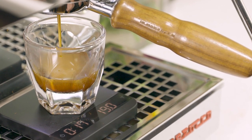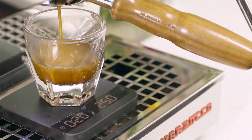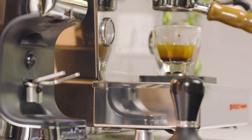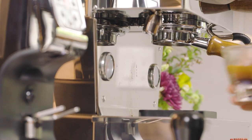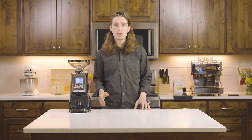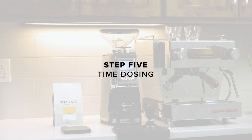Our target output is 30 grams of liquid in about 25 to 30 seconds. If the shot falls under 25 seconds, adjust your grind slightly finer. If it falls over 30 seconds, adjust slightly coarser. Be sure to make small adjustments, only a tick or two at a time. This will be easier than making significant changes and overcorrecting.